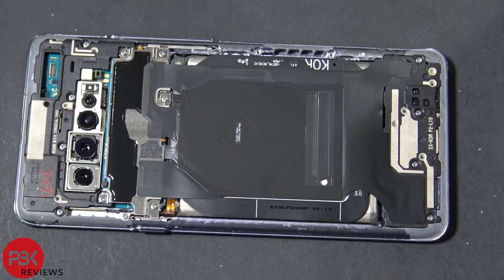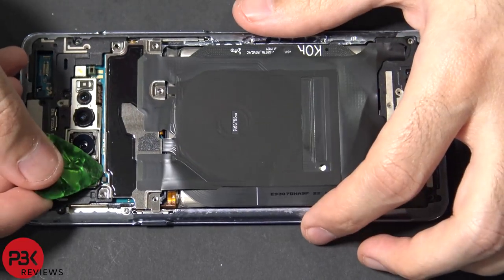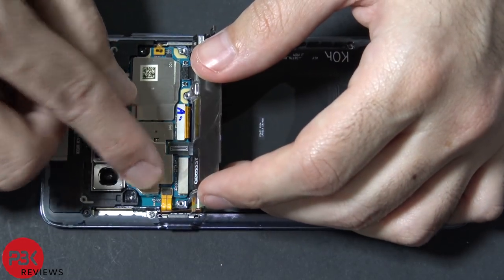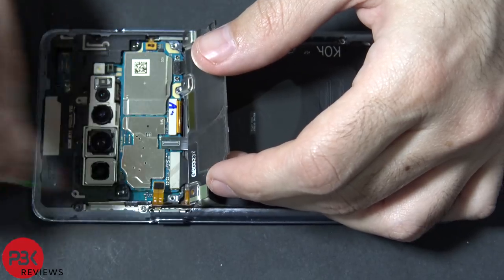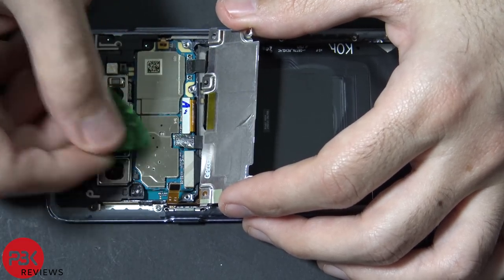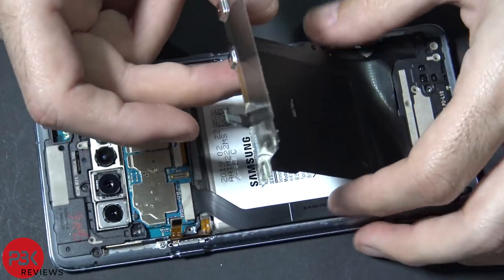Next you have 13 Phillips screws you're going to have to remove throughout the phone, with the exception of this one. Go ahead and remove these. Then lift up the metal plate and disconnect the battery cable right there. Now disconnect the cable over here for the wireless charging pad, and then just peel it off.